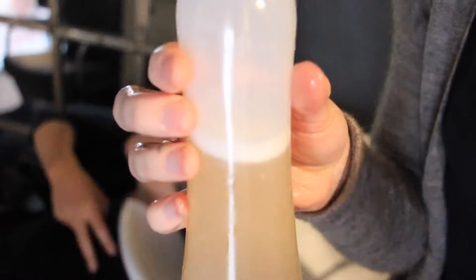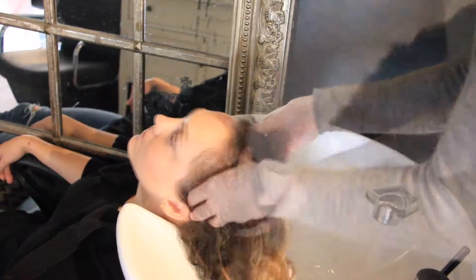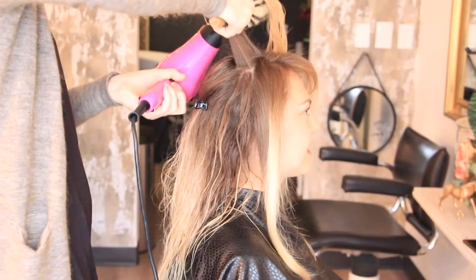Hi everyone, my name is Asia and I'm the owner of Drizzle Honey. I'm washing my hair with a water and honey mixture. We're gonna dry it out and see how it did.